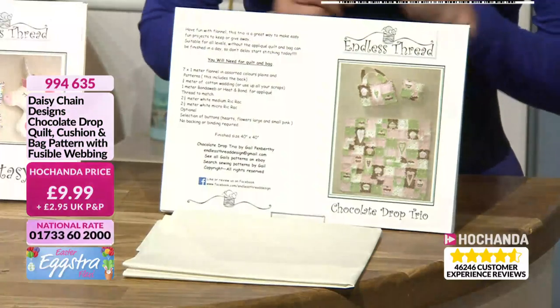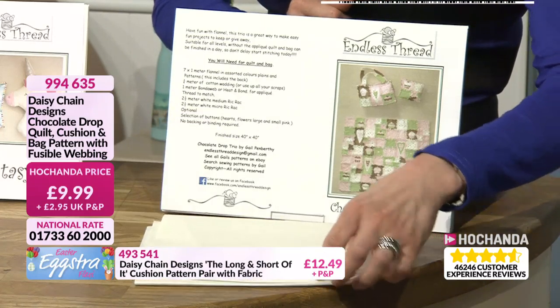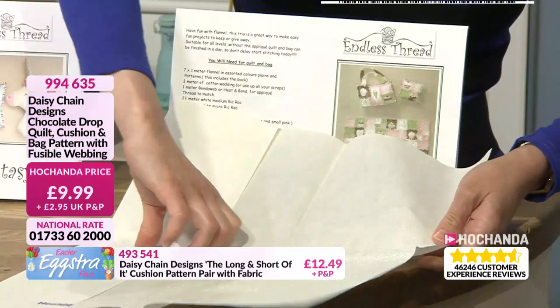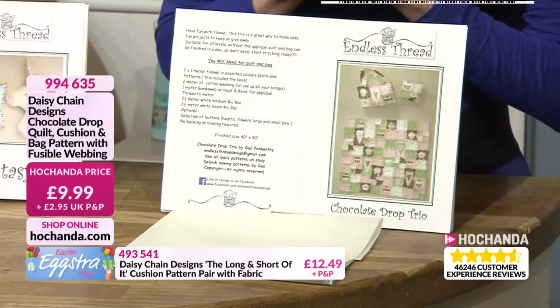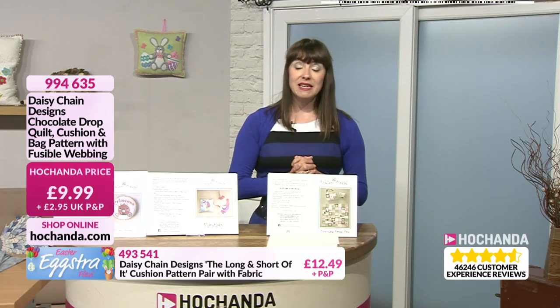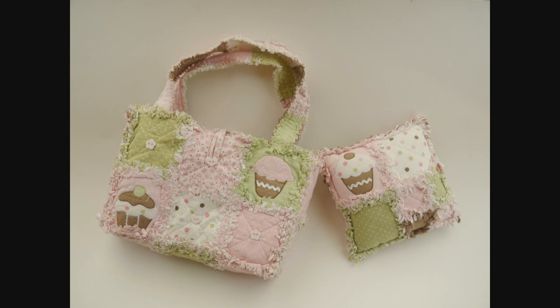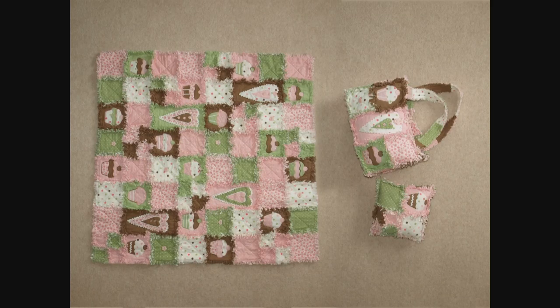Next up we've got another pattern — it's called the Chocolate Drop. You can make a quilt, cushion, and bag out of the pattern, and it also has your fusible webbing included — a nice big piece. Full instructions. £9.99. Let's take a look at some wonderful pictures — I'm liking this. Look at the little cushion, and I like that raggedy effect which is very tactile. We can see our cupcake design. And you've got the rug as well. I'm liking the fabrics that have been used.